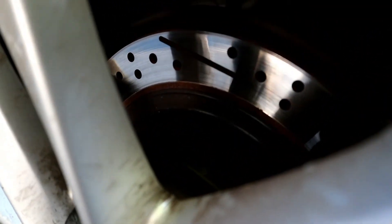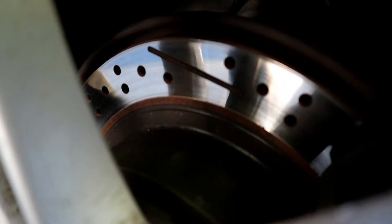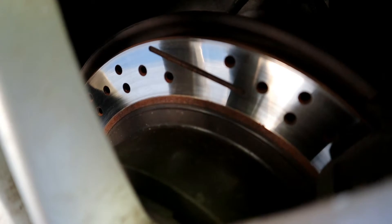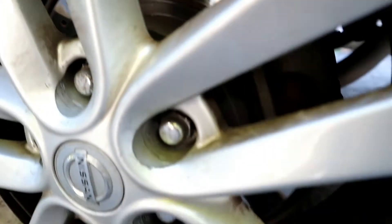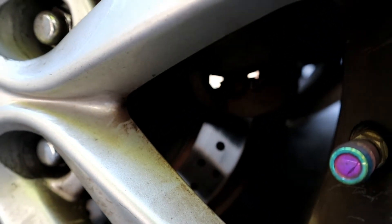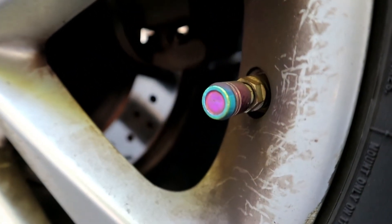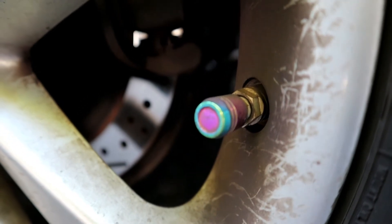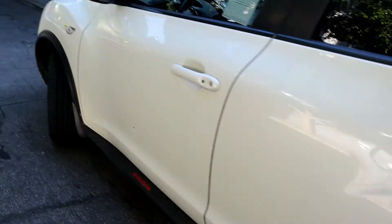I also changed the rotors and brakes on the car. As you can see, these are Brake Kinetic rotors and Brembo pads — you can see them in the back. I also installed a neochrome valve stem. I can show you in the front how the Brembo brake pad looks.